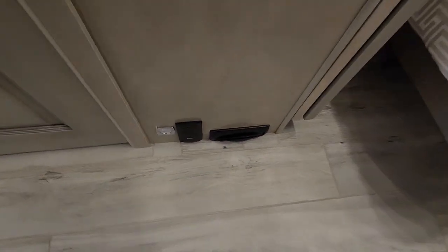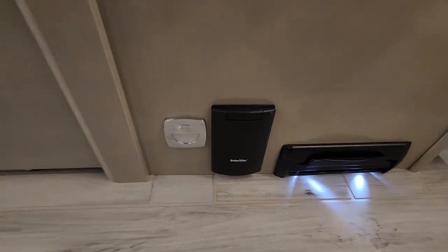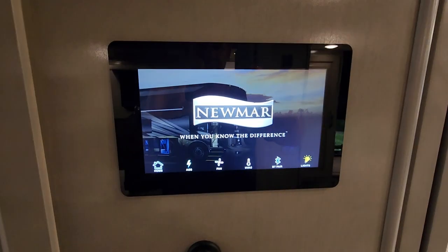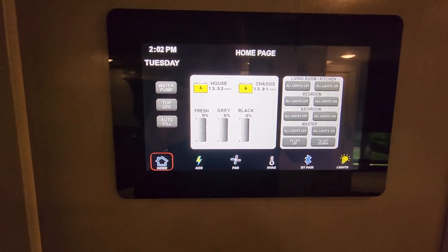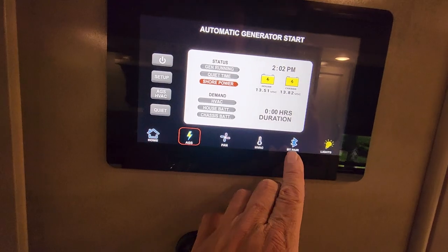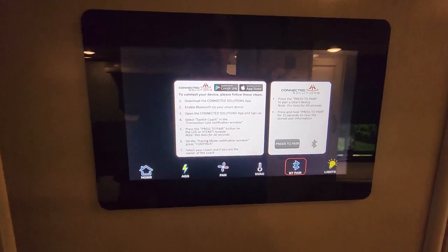You'll sweep all your dirt right into the floor — here's your central vacuum, just sweep it right in. There's the hose connection on the left and a courtesy light next to that. Here's your main electrical station. Hit the home button and you can see all your tank levels, adjust the energy management system, control AC, turn on fans, set automatic generator start, and Bluetooth pair. Once you're on the Connected Solutions app on your phone, you can control all these features remotely.